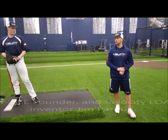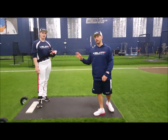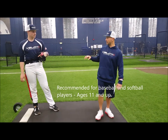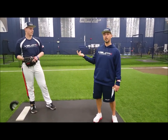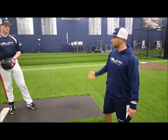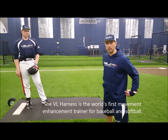Hey guys, welcome back. We're here with Justin Armbruster — he's kind of a success story for us. Last year at this time he was about 79-82, and just last night or a few nights ago he was touching 89, sitting 85-87. Some really good things — a portion of that might be growth, but I think a lot of that has to do with his usage on the harness and how it identifies movement.